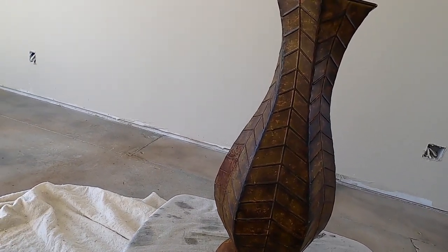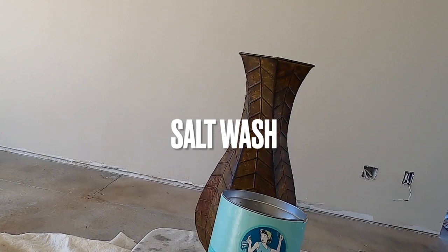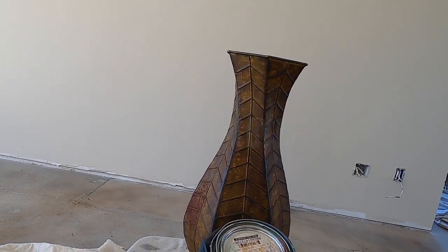What I'm going to use first is this product which I love. It's called Salt Wash and I'm going to use antique tin by Behr which I have made into chalk paint.